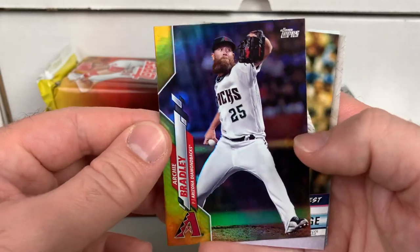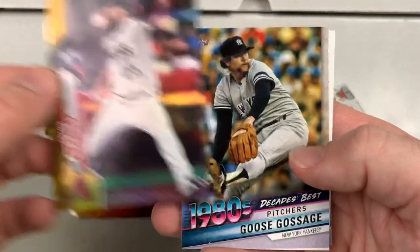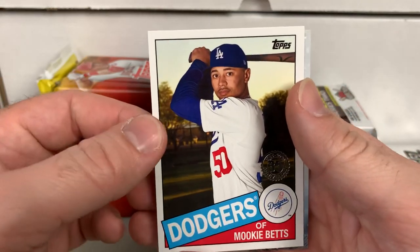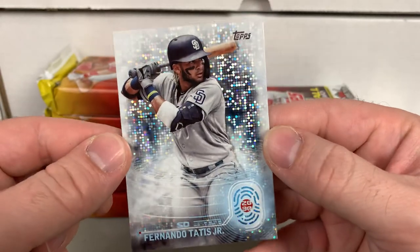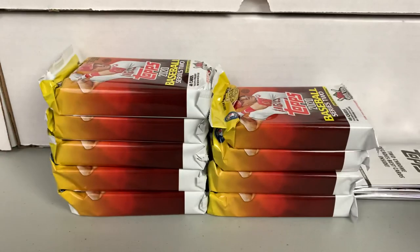Here's a gold foil — Archie Bradley. I believe these are exclusive to jumbo boxes. Really nice-looking cards. Got an 80s Decades Best — Goose Gossage. We got a Mookie Betts 35th Anniversary. And I know these inserts are pretty neat-looking — the Topps 2030 set, with some solid sparkle going on there. Really cool-looking cards, probably a cheaper insert set but they look great. So that's the first pack.